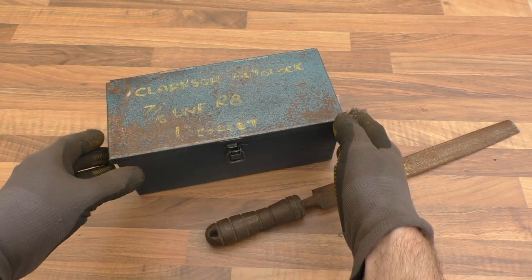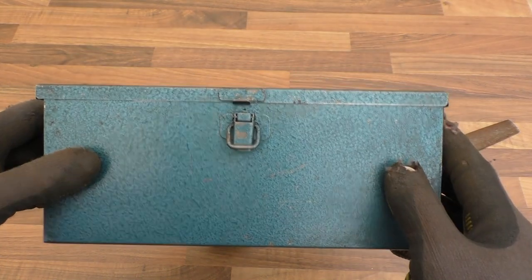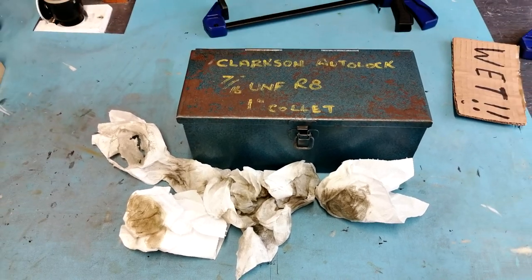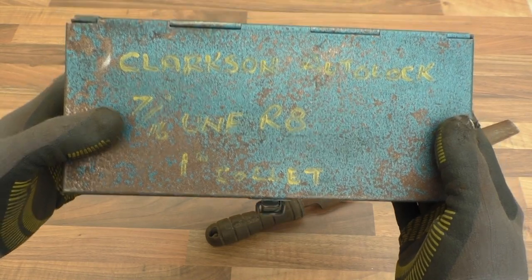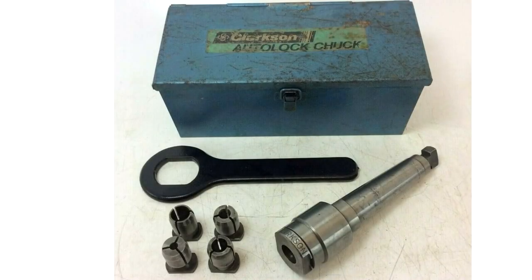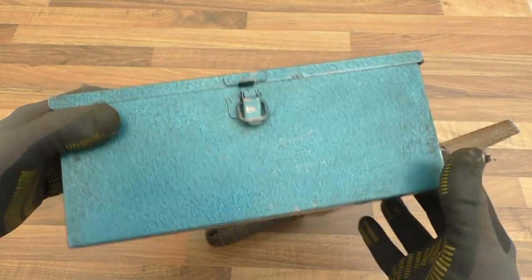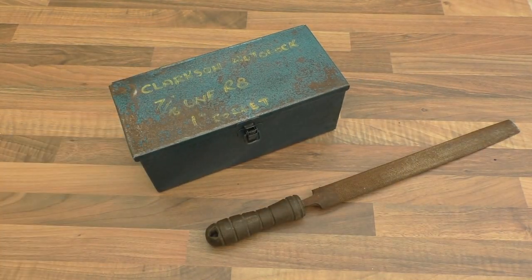My colleague in the machine shop said he was throwing this tin out if I wanted it. I thought it looked interesting. It was exceedingly filthy and I've cleaned it up before bringing it home. As you can see it says Clarkson Auto Lock 7/16th UNF R8 Collet on there. It's obviously something used in the mill to hold bits and pieces of tools. But yeah, that's quite a nice box — I'm sure I can put some rubbish in there.